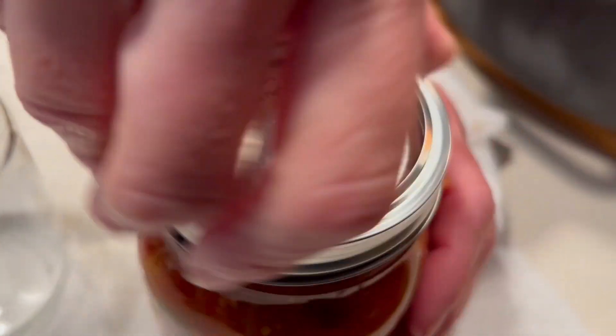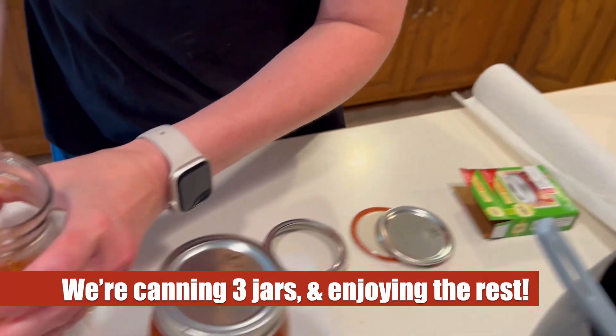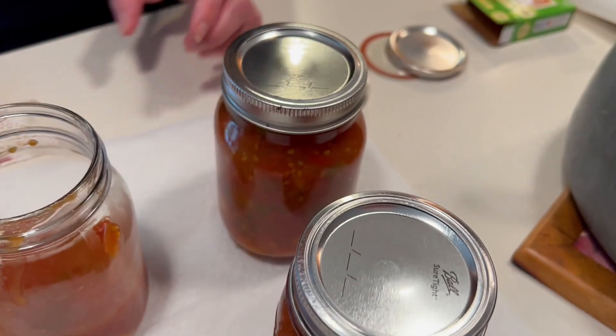Here's our third and final jar that we're going to be canning. There's a little bit more than three jars worth so we're going to use this extra jar right away — and let me tell you, it was tasty.